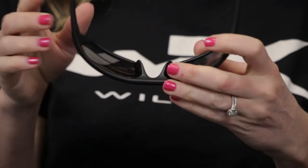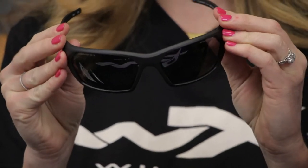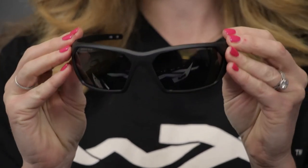Karen is a WileyX expert and she is going to tell us a little bit about this frame. This is our Ignite frame. It's part of our Active Lifestyle series, so it's going to have some rubber on the nose piece to help keep it in place, and it's got a really great wrap to it, which gives you great peripheral protection from the sun.